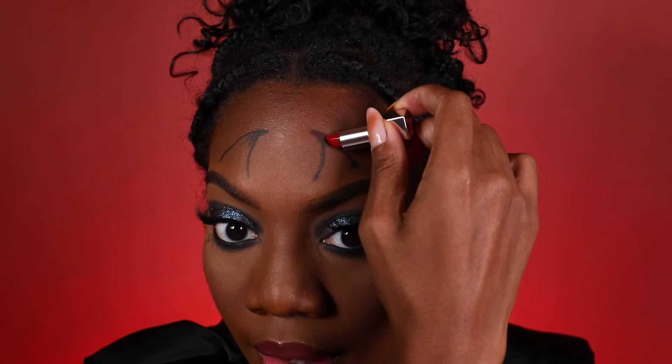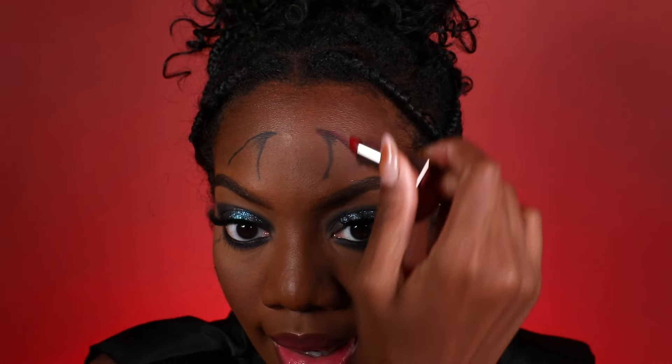Now we're going to do the tail. Take your black eyeliner, go to the corner of your eye, and you can make this fun. You can keep the tail straight, but I'm going to do a little loop with an arrow — cute! Now we're going to add some red and I'm actually going to be using lipstick for this. I'm taking the Fenty Icon lipstick in the shade MVP and we're just going to go over everything we did in the black eyeliner. Super cute and so easy to achieve.